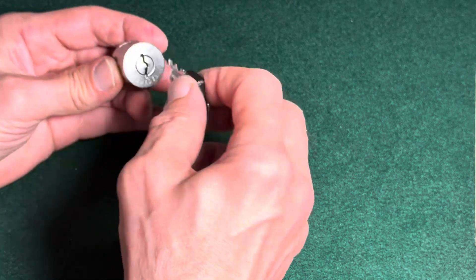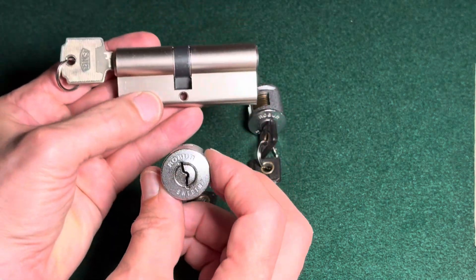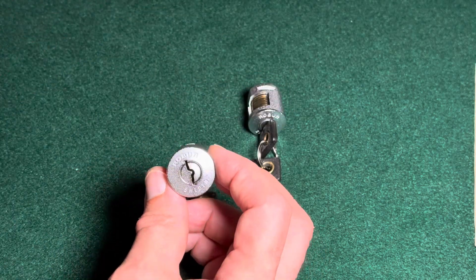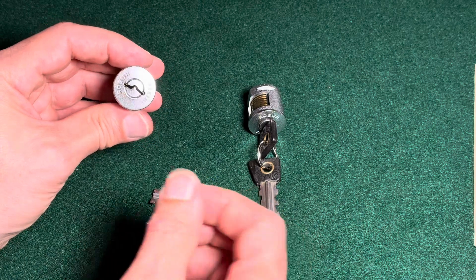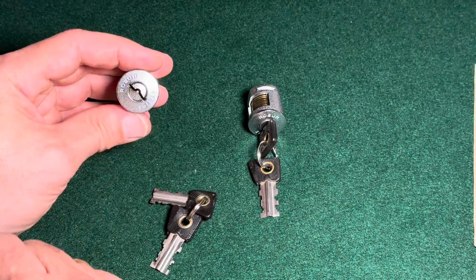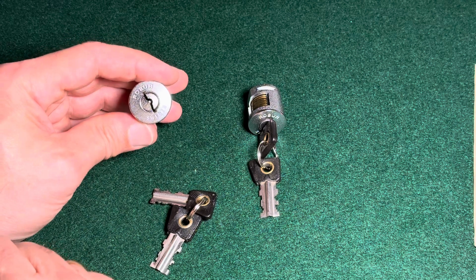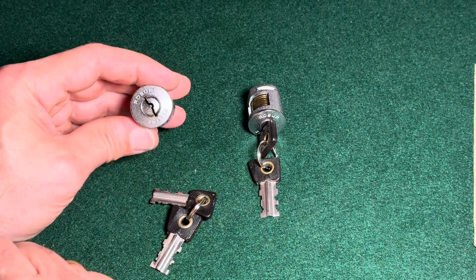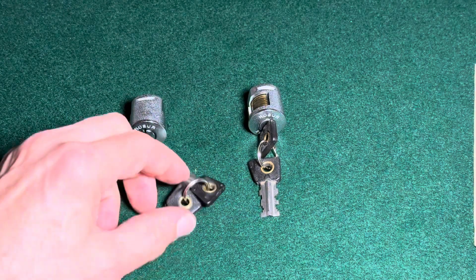It's a very small lock compared to a standard Eurocylinder — it is really small — but nonetheless it is quite difficult to pick. It has eight disks and it cannot be picked with standard disk detainer tools. But the good thing is that you can simply use a flag pick and a standard tensioner to approach this one.